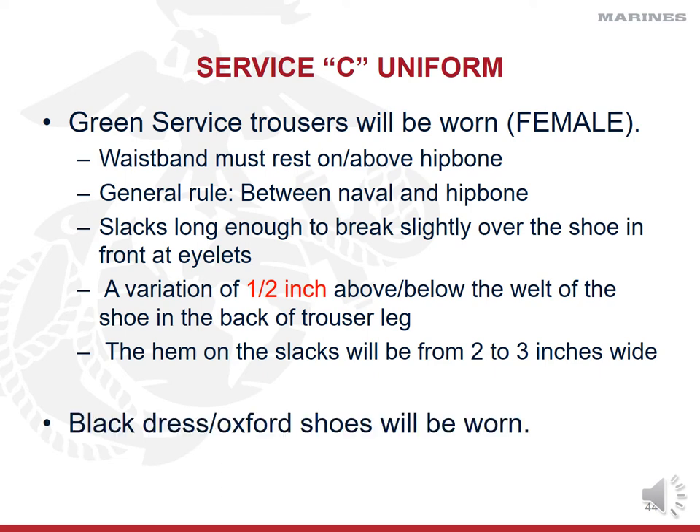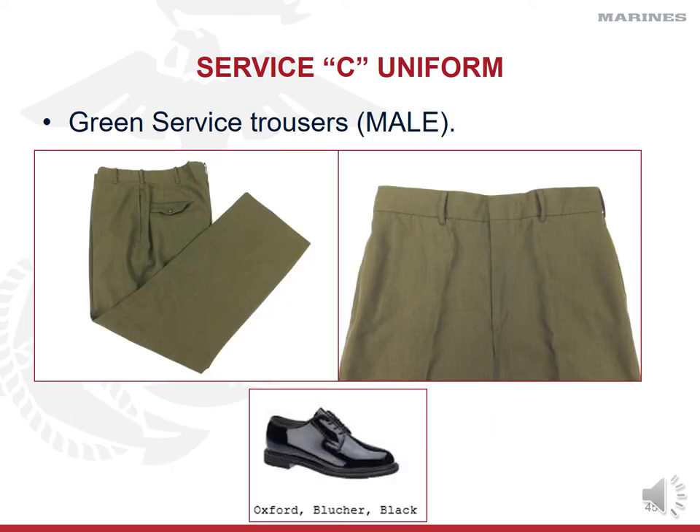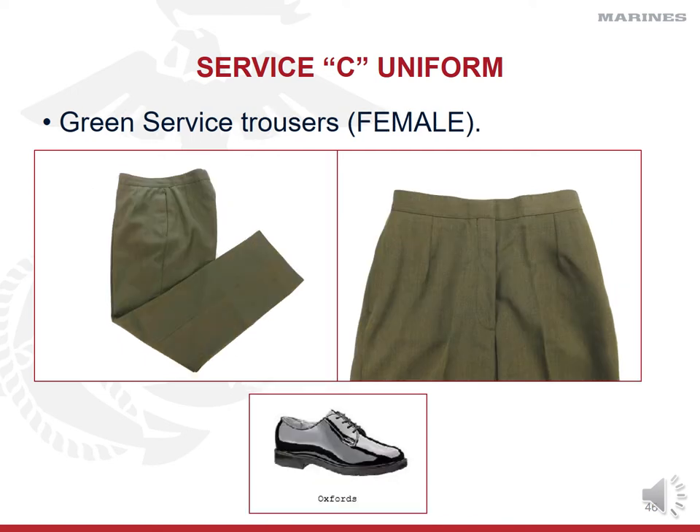Looking at the picture, male trousers have belt loops and back pockets, while female trousers do not have back pockets. The Oxford shoe — where the sole meets the shiny black patent leather in the back by the heel — that's called the welt of the shoe. Female trousers are made of the same gabardine material but have no pockets and no belt loops, and females have pleats in the front of their trousers while males do not.